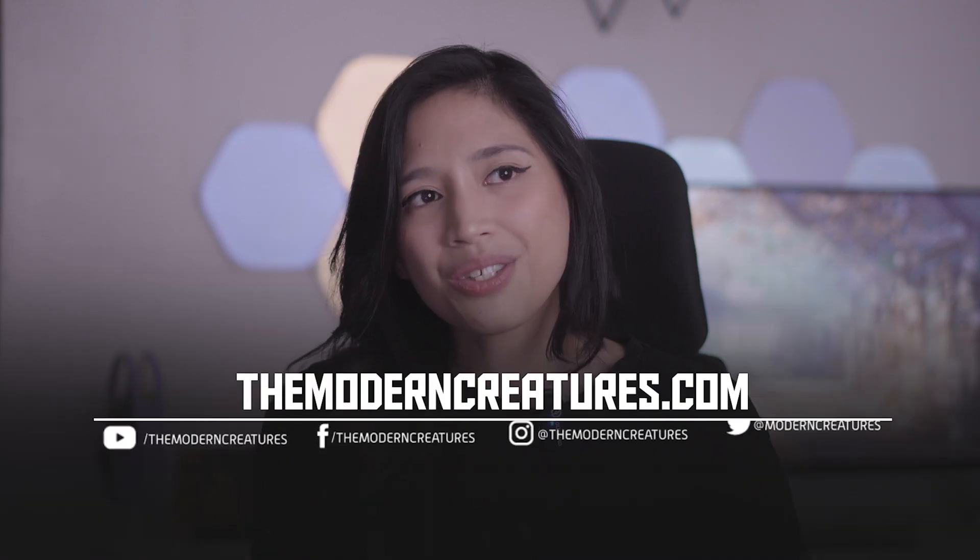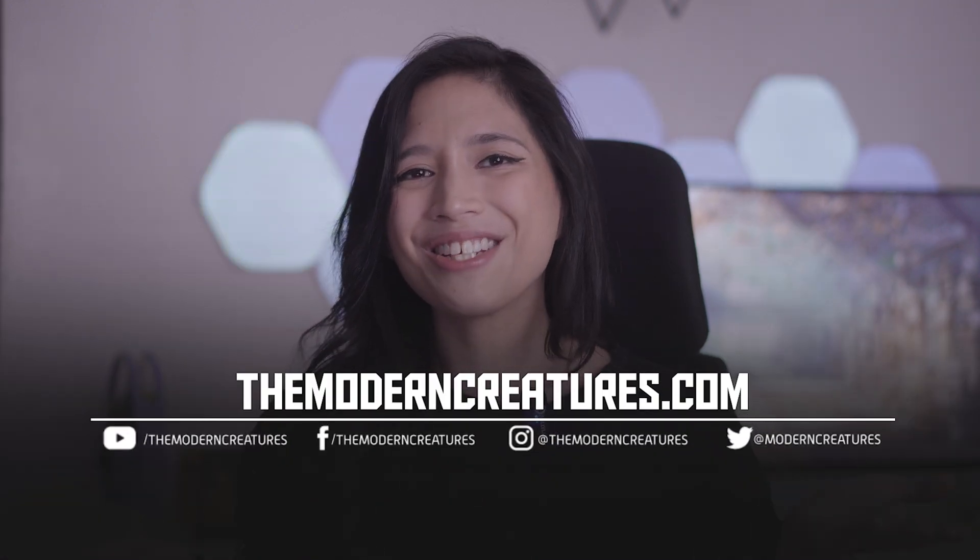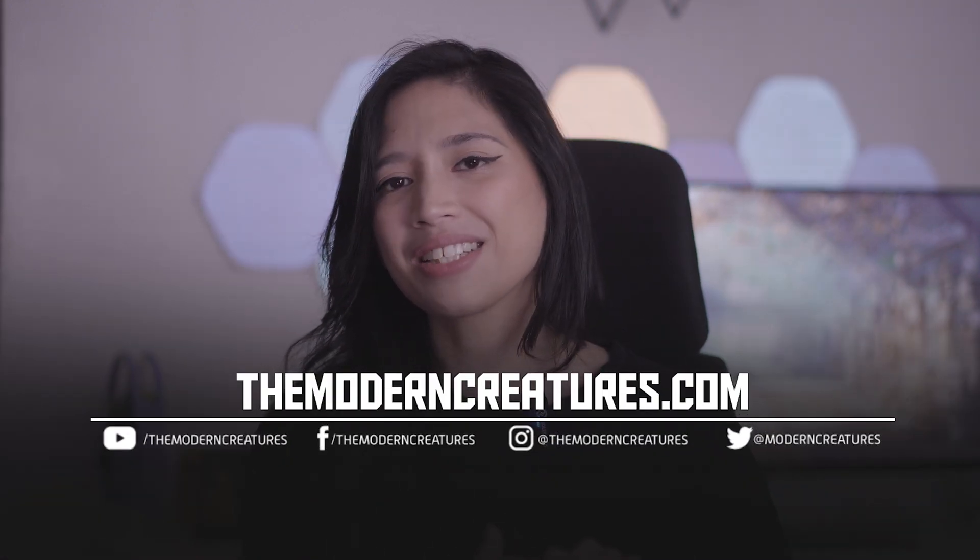If you haven't yet, please consider subscribing to us here at The Modern Creatures — I think we do pretty good stuff. But if not, let us know and maybe we'll make those kinds of videos happen — whatever you guys want to see. We're also on socials: Facebook, Instagram, TikTok. Everything you need to know is in the description box.